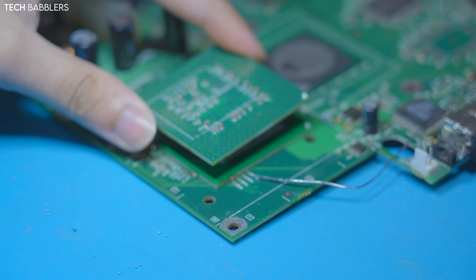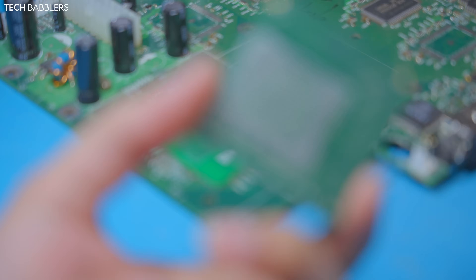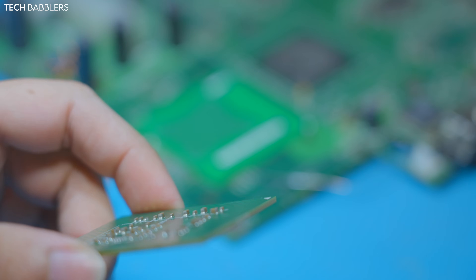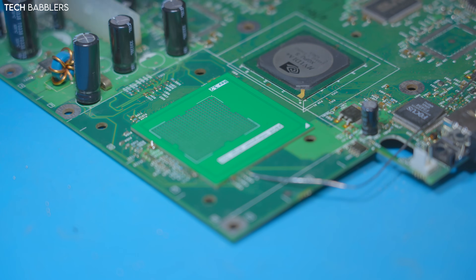Basically, I'm going to remove the alignment tool, plop the interposer down, and reflow it. Since we're using low melt — the bottom balls are leaded — it will flow at around 200°C, which is the same temperature we use to lift the original CPU. We'll take it step by step: place it down and reflow it back on.